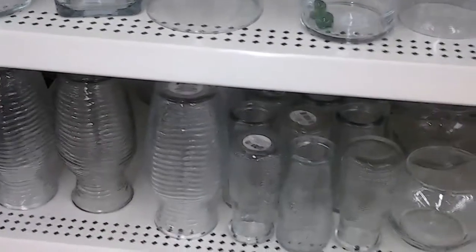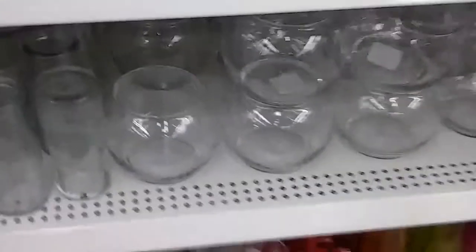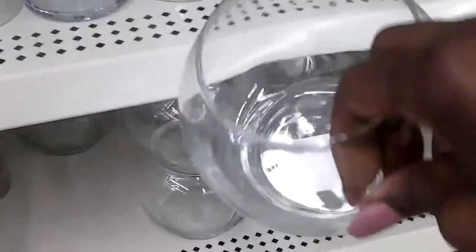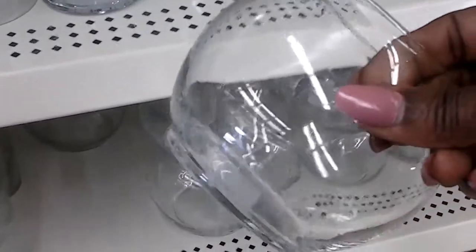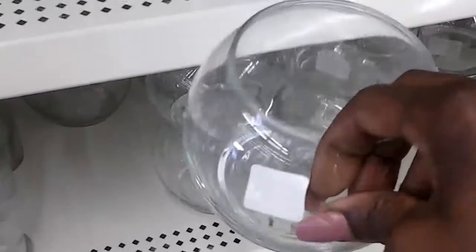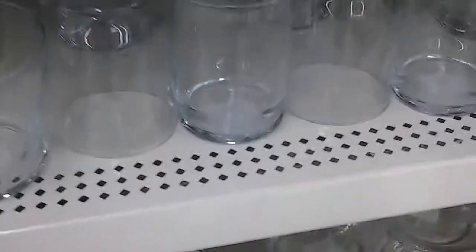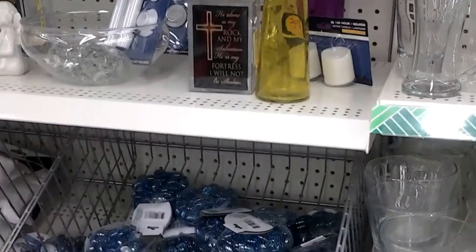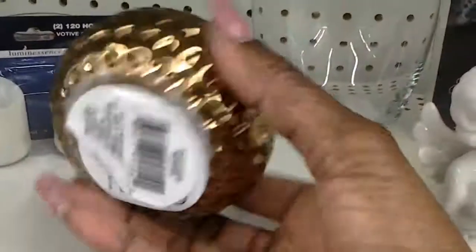I'm back looking at the little glass items they have here. There are my little fish bowls — I love these things, guys. I love these; you can do so much with these little fish bowls. But I have some in my craft kit at home.